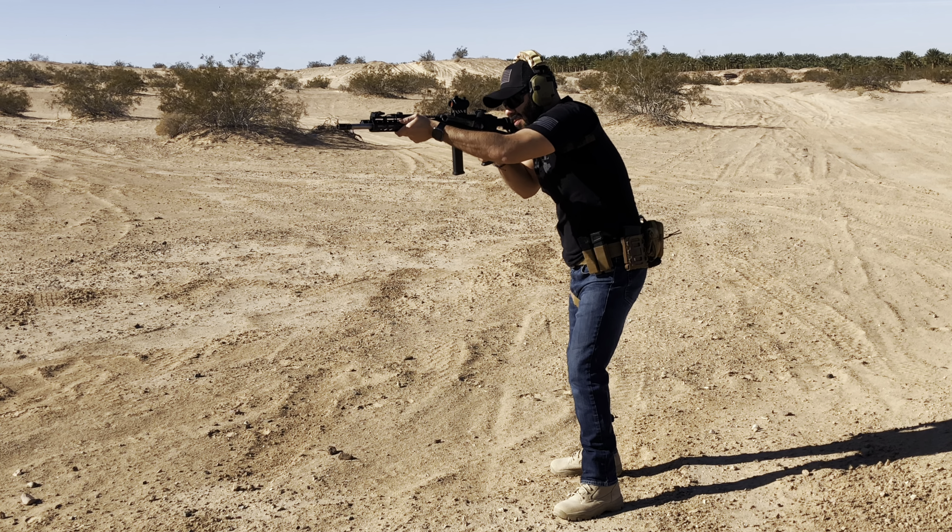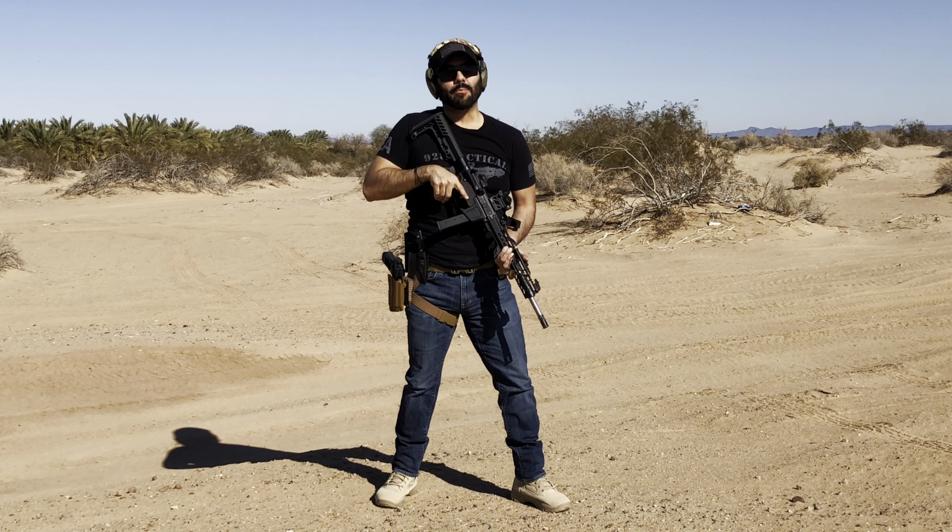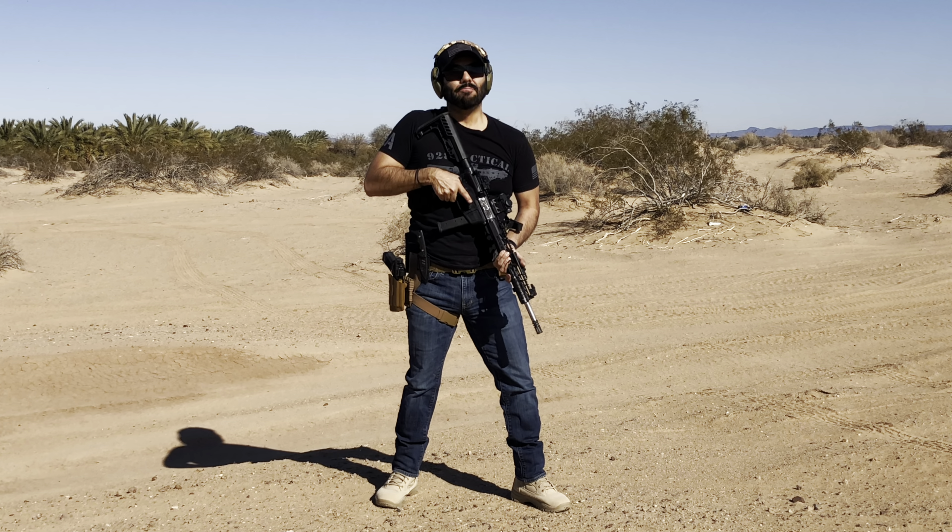That's a wrap up on my PCC build. Let me know your thoughts in the comment section below. As always, I appreciate your support — thank you guys for watching, peace.